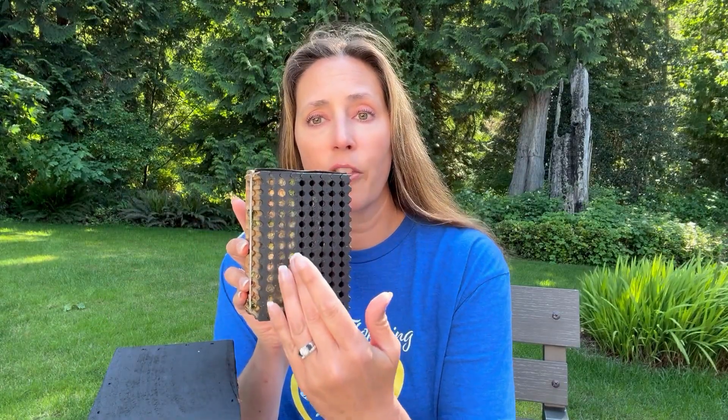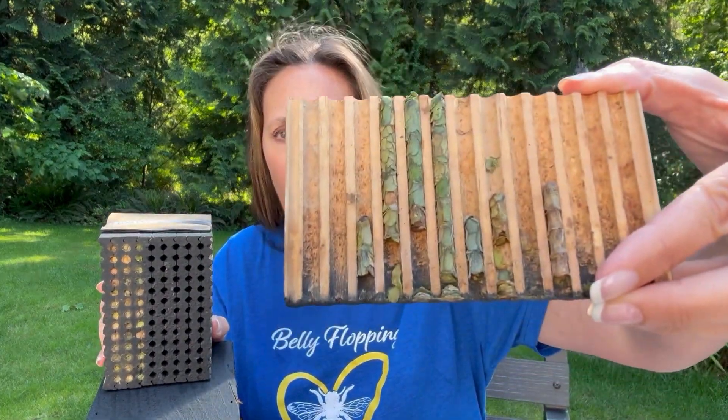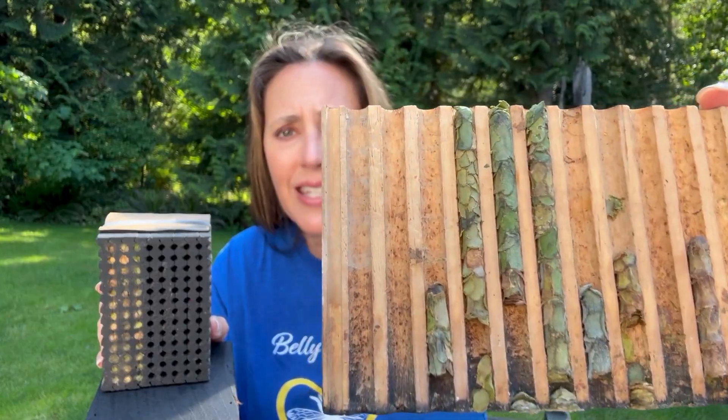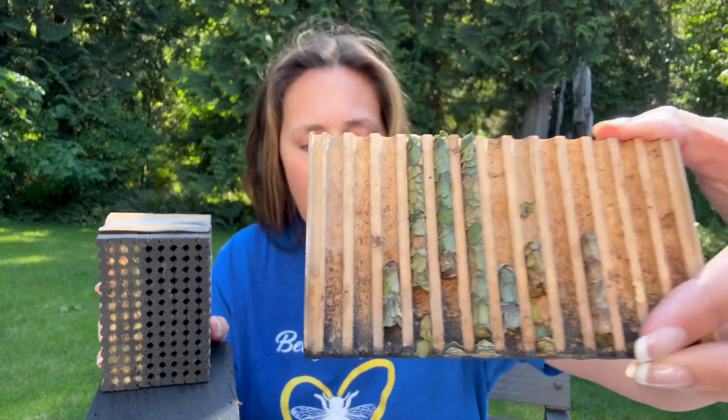Leafcutter bees hibernate in the larva stage. Inside our nesting blocks are three rows full of little tiny leafcutter bees. I'll show you this right here — this is what it looks like inside your block, tiny little rows. I pulled this apart so they're not all full in my demo.